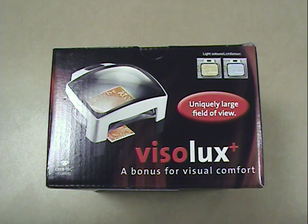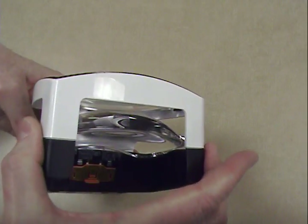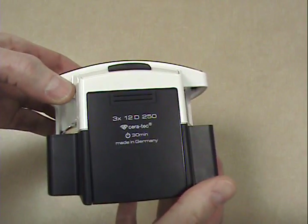Hello, I would like to introduce the Visolux Plus, a new illuminated stand magnifier from Eschenbach. The Visolux Plus has many features that will please your patients, including its greatest benefit: a large, distortion-free viewing area illuminated by bright LEDs.